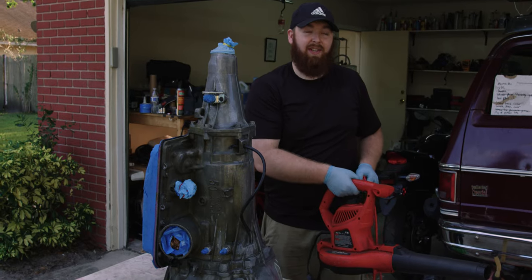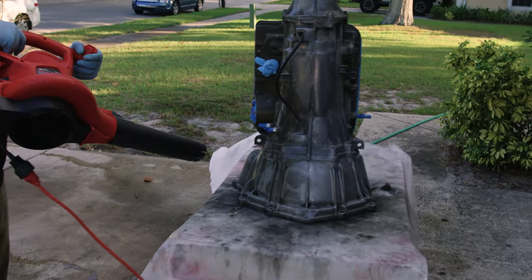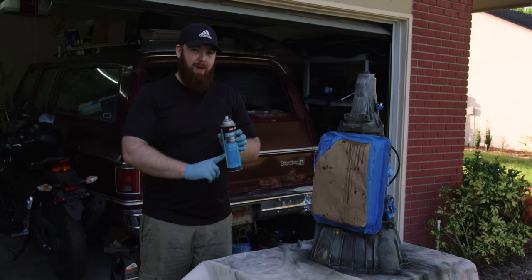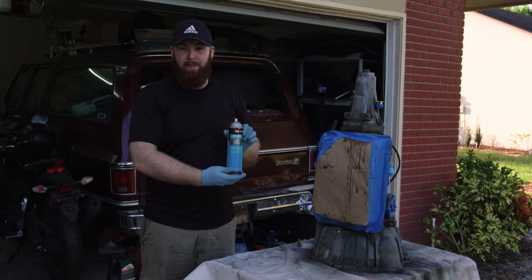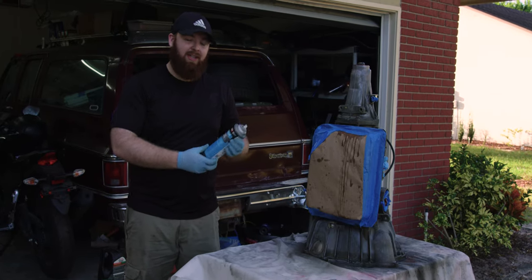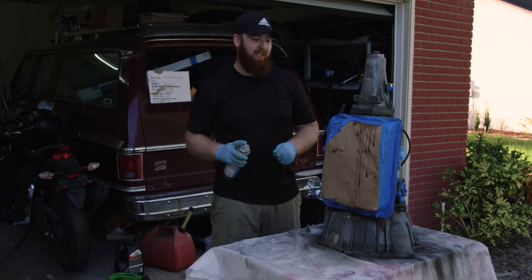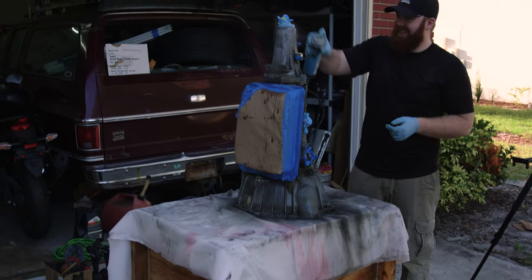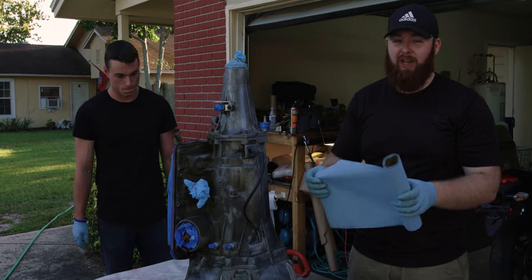We're going to use this leaf blower and try to blow off as much of this water as we can so that our etching primer has the best chance of etching its way into our aluminum case. The last step before we apply our primer is we're going to use this SEM prep solvent — it's basically an alcohol solution that'll help bond to water and evaporate it for one more last chance of sticking properly. We're going to wipe it down with these shop towels.